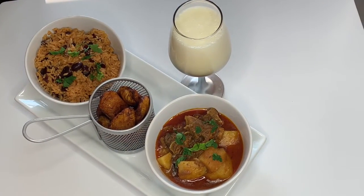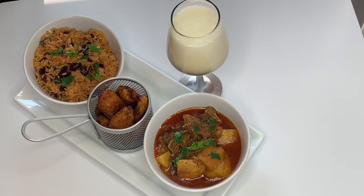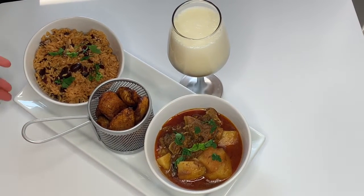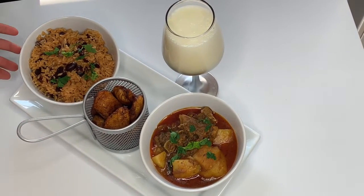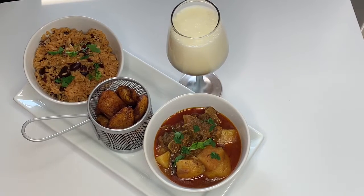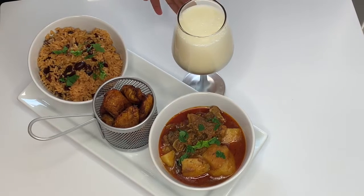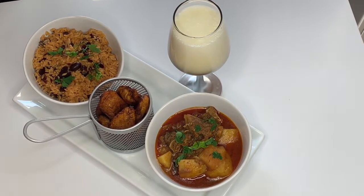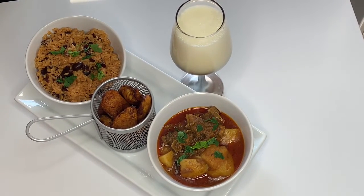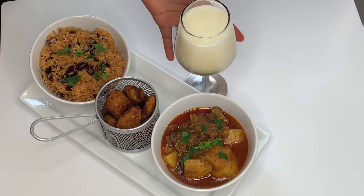Here we have it — the curry goat alongside the potatoes, fried plantain, and rice and peas, which I made off camera. I do have videos on how to fry plantain and make rice and peas. For a drink, I decided to make a lovely piña colada — that video is also available on my channel and I'll be placing the link below. So here it is: curry goat, plantain, rice and peas, and the piña colada.